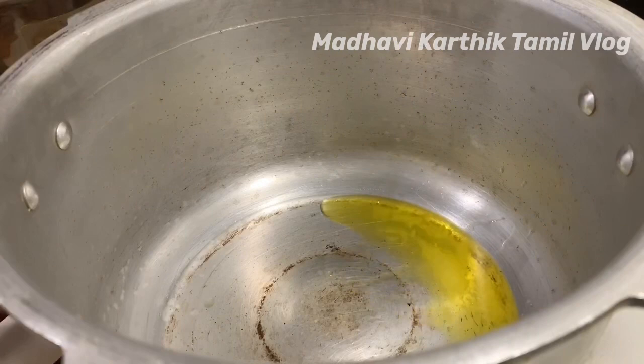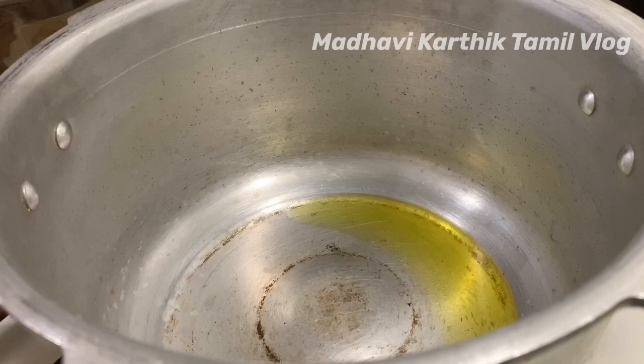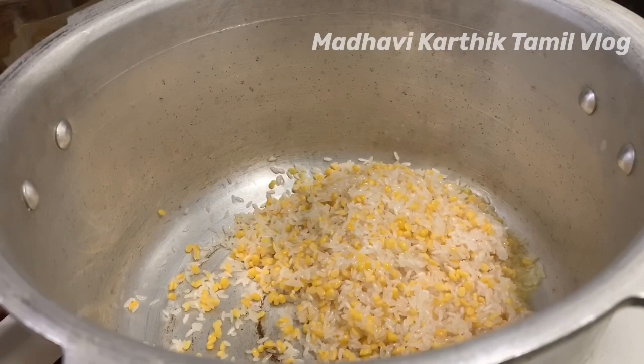Add 2 tablespoons of coffee, then fry it.